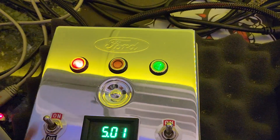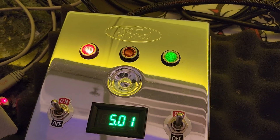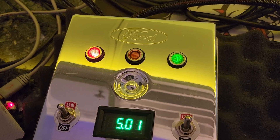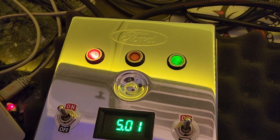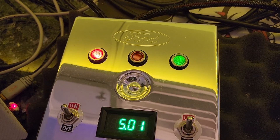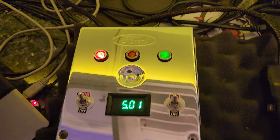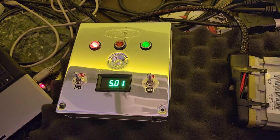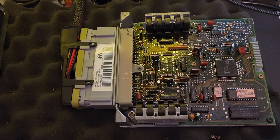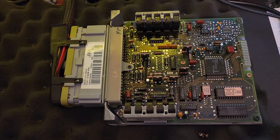Then we throw it into code pulling mode, and we should see some blinky codes happening here in a second. Starting now. Code 51 — and there'll be a whole bunch more codes because it's on the bench. But yeah, everything's working good. I think this computer probably doesn't need to be repaired. It looks okay to me — I would stick it in the car and see what happens.